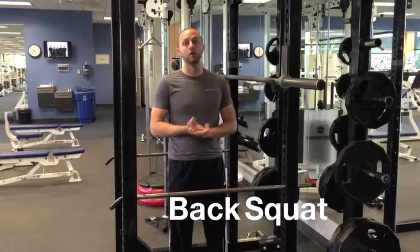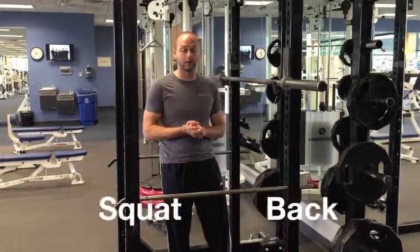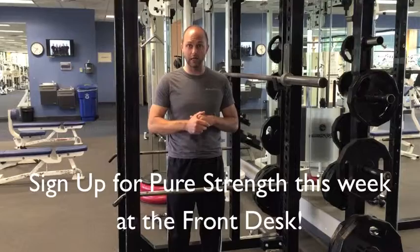Hi, this is Steve for your trainer tip of the week. Today we're going to do the back squat, which is one of the three lifts for our Pure Strength max out competition, which also happens to be this week.